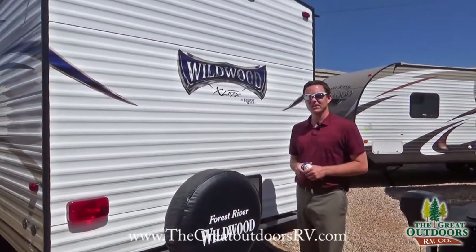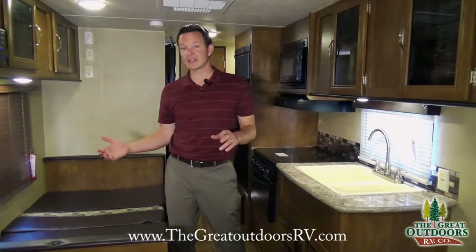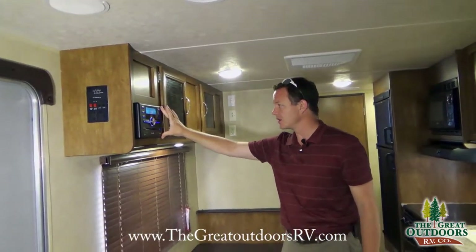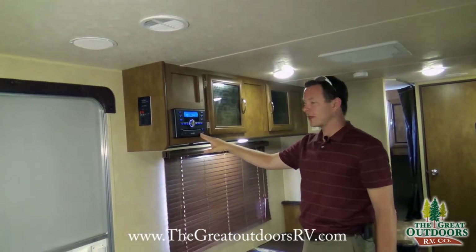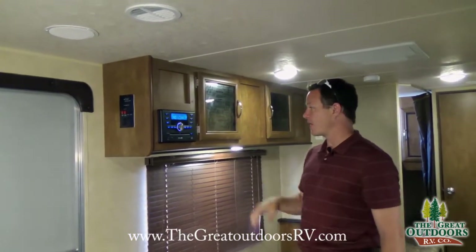Let's check out some of the features on the inside. Inside the 261BHXL there's plenty to show you. One of the cool things they just recently upgraded was the stereo. This has a DVD player but also has a mic, an SD card, an auxiliary port in, a USB port in, and it even has Bluetooth, which is new for this particular model.